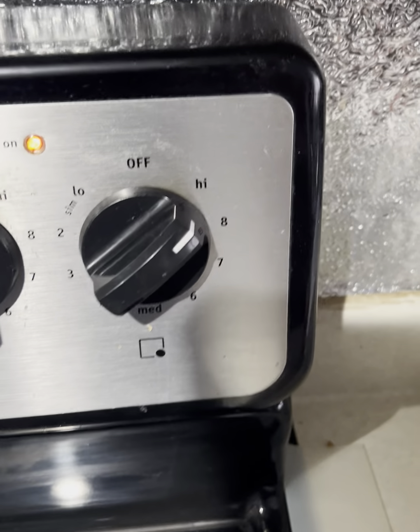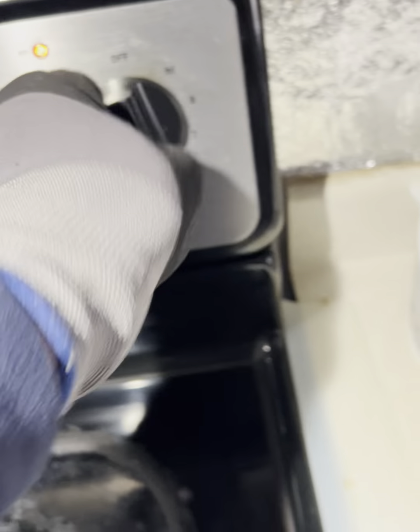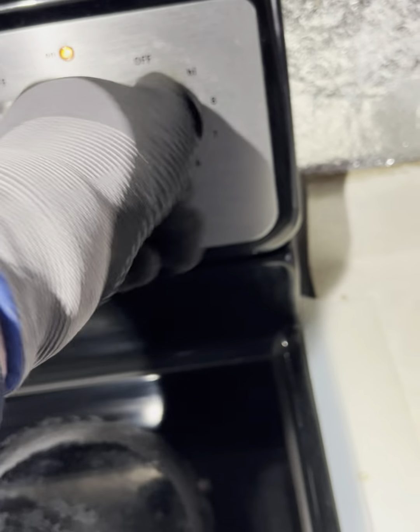Reason for service call: the large burner on the Frigidaire electric range is not working. I am starting to diagnose the Frigidaire electric stove.